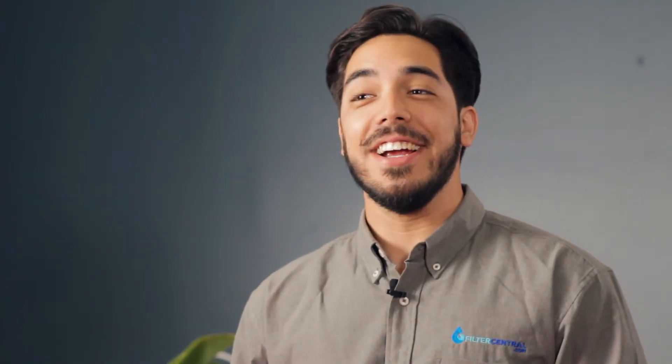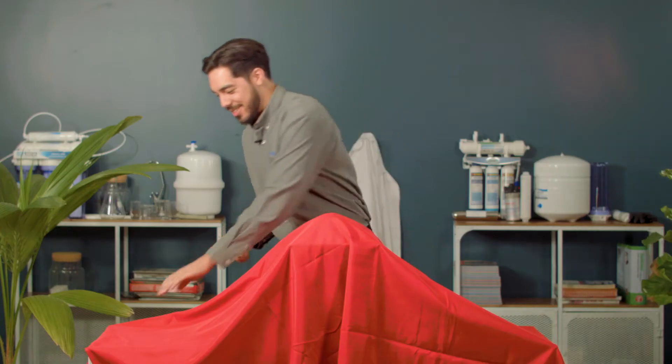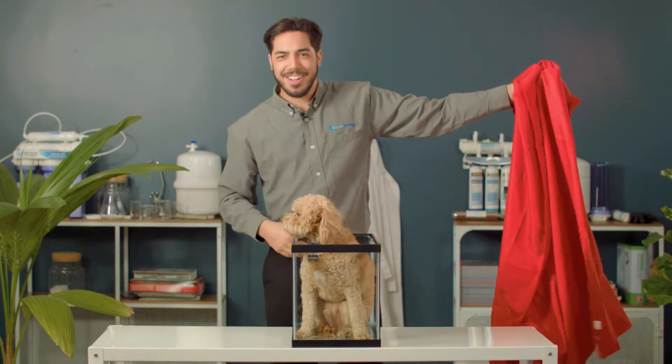Welcome back to Filter or Fail, the show where we attempt to transform various liquids into purified drinking water. My name is Shane Schuldemeyer and today our challenger is... a dog!